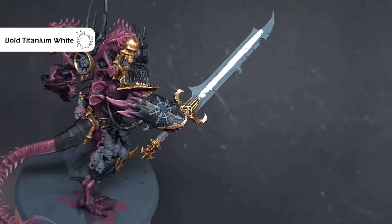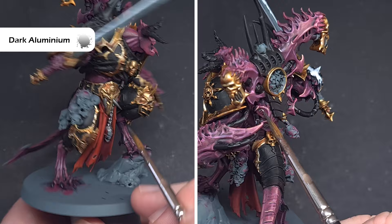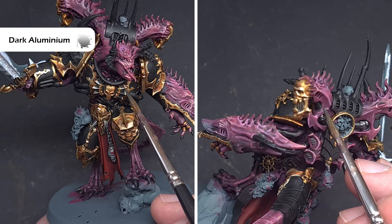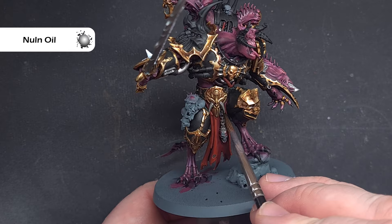On to the silver — the colour to use is Dark Aluminium from the Vallejo Metal Colour range. Don't worry if you haven't got this; you can use Leadbelcher. Focus on chains, exposed areas of piping, the vents on the backpack, and any other areas visible on the box art. We'll shade all the silver areas using Nuln Oil — the only place to be careful is on the sword, as pulling too much can leave nasty tide marks, so apply it in nice thin coats.